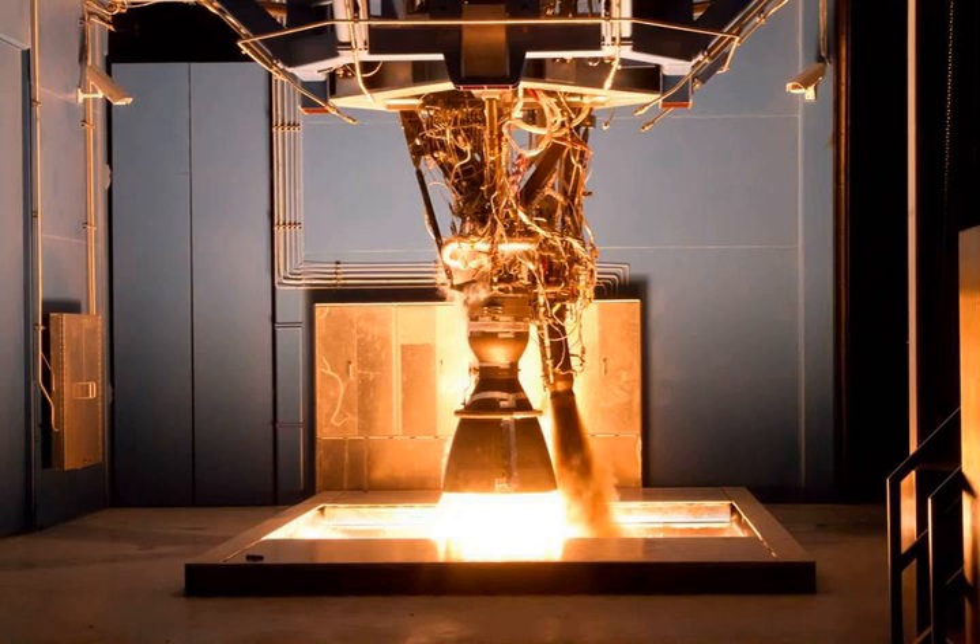MERLIN is a family of rocket engines developed by SpaceX for use on its Falcon 1, Falcon 9, and Falcon Heavy launch vehicles. MERLIN engines use RP-1 and liquid oxygen as rocket propellants in a gas generator power cycle. The MERLIN engine was originally designed for sea recovery and reuse. The injector at the heart of MERLIN is of the pintle type, first used in the Apollo program for the Lunar Module Landing Engine.